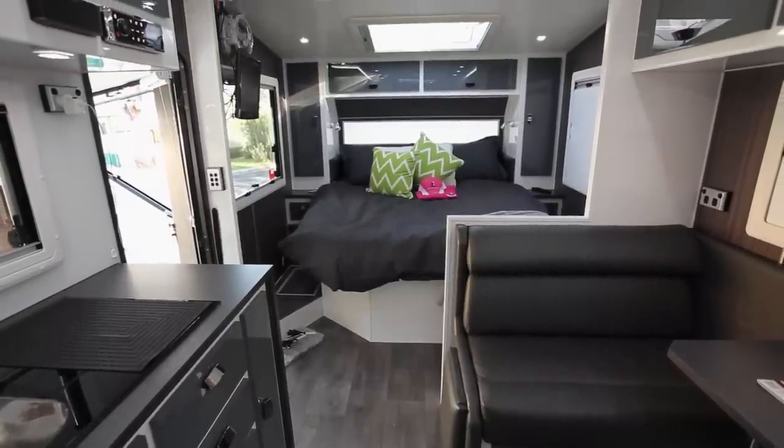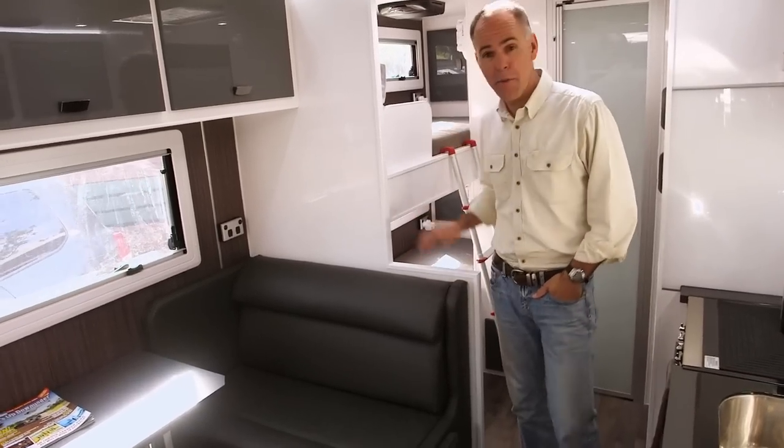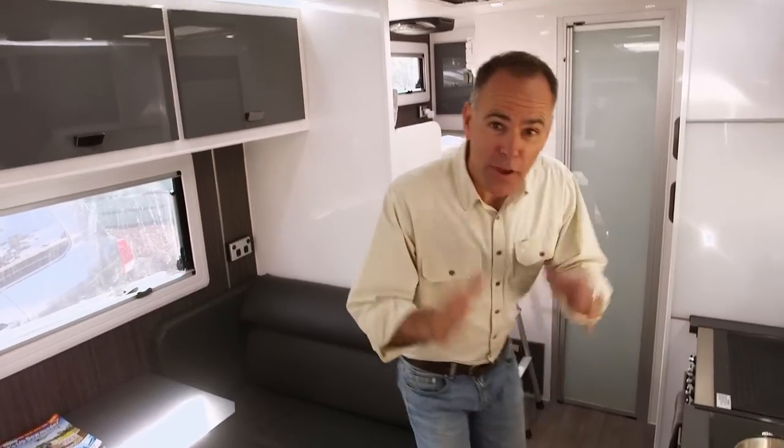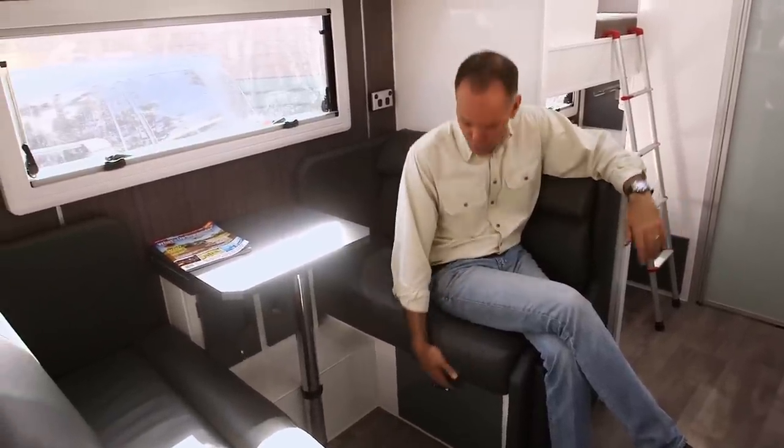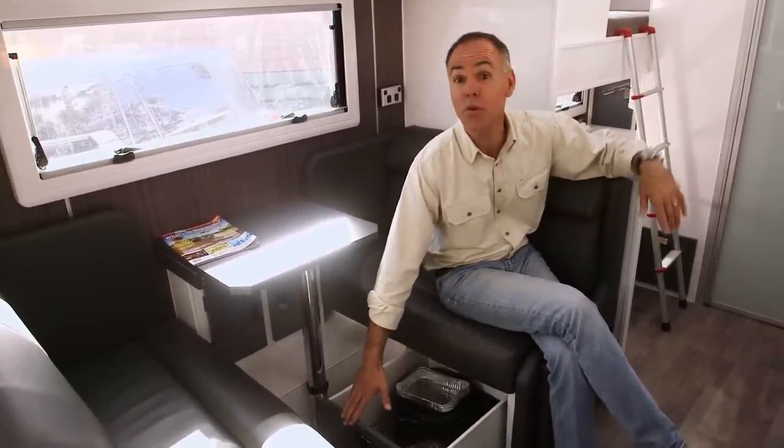Like several of the vans on our convoy, this is a family van with accommodation for the kids as well, but I think the thing you'll notice about this one is that they've packed in an enormous amount of storage. They have put storage in every place you can think of, even in places you wouldn't think of.